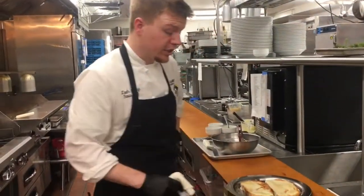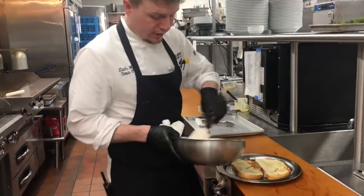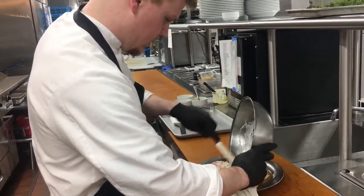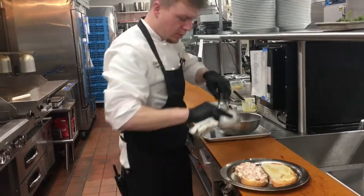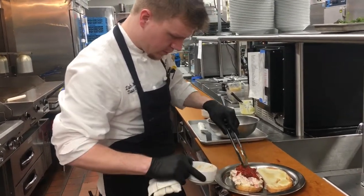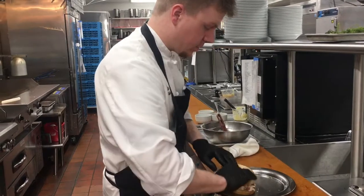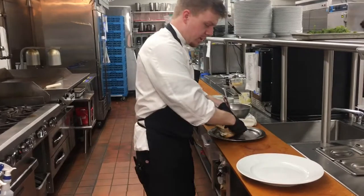Alright, now that our fontina cheese is melted onto our panini bread, we're just going to go ahead and assemble here — put our lobster meat down, then the roasted tomatoes. Cut it and plate it up here.